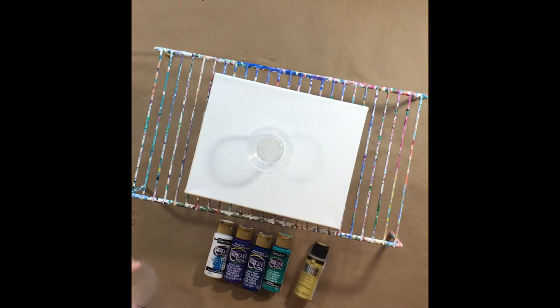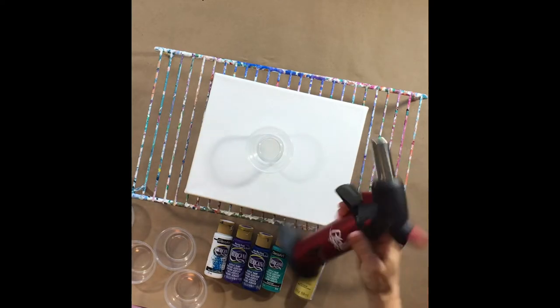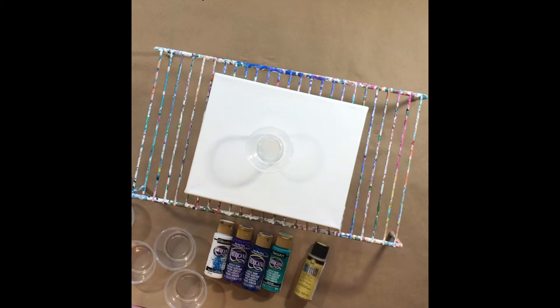So we'll go ahead and get started. I'm using an 8x10 canvas, just a small one. I'm really pumped — if you saw my tools video, I was using that huge propane torch, and my husband got me butane for my little handheld one, so I am so excited to try this one out today.